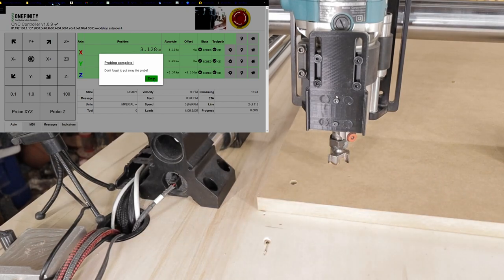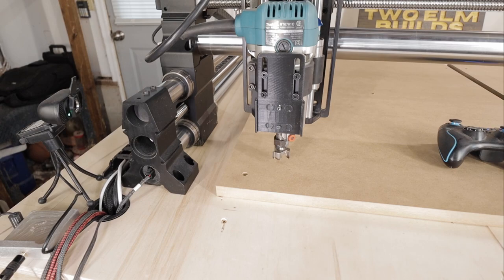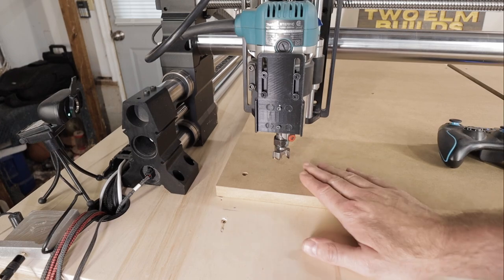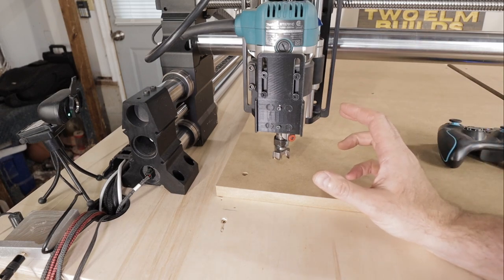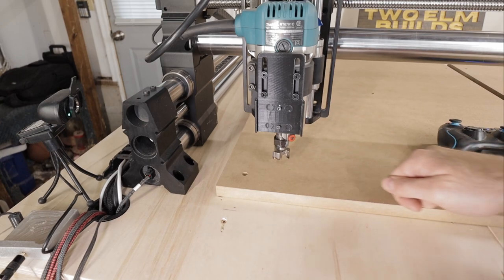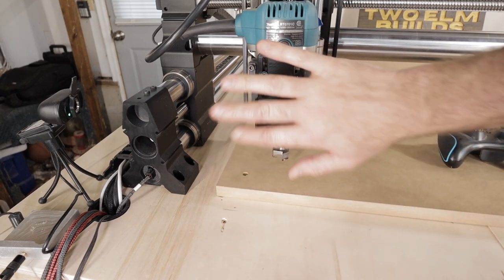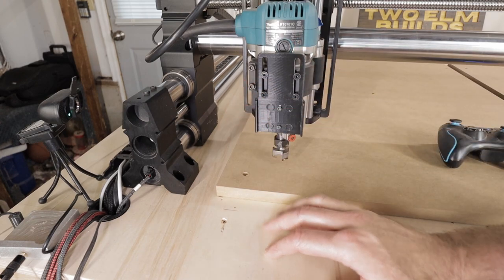One thing I'm going to tell you: we are about to surface some MDF. This MDF is glued sawdust and it's going to make a mess everywhere. You need to make sure you have dust collection of some kind. If you don't have dust collection, that's fine — maybe follow it with a shop vac, or open a window and blow it out with a fan, because it's going to get everywhere. So I'm going to attach my dust collection and then we'll rock and roll.